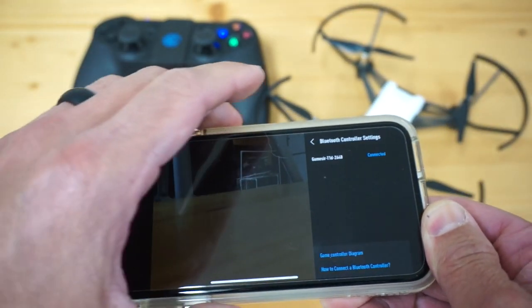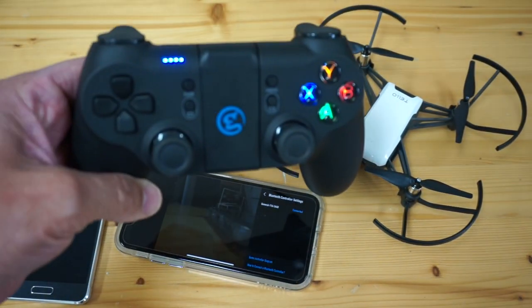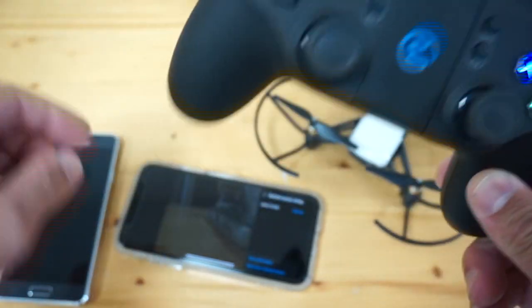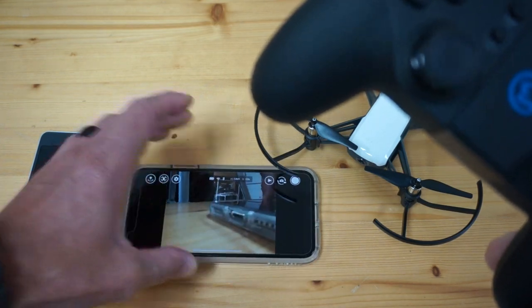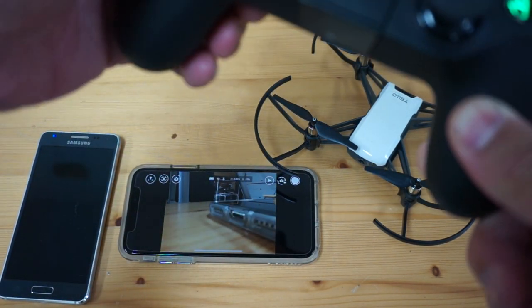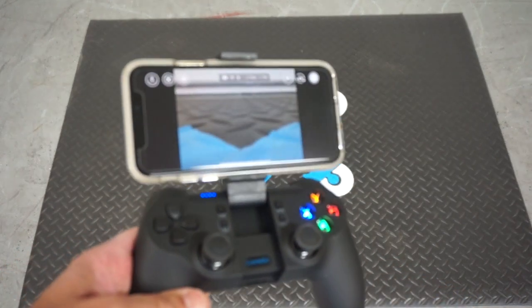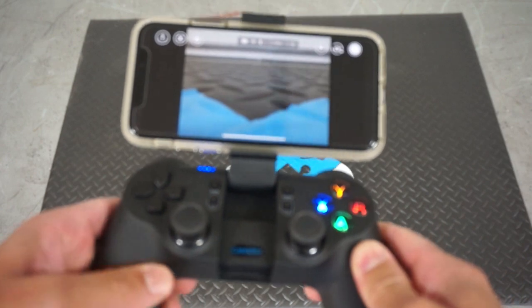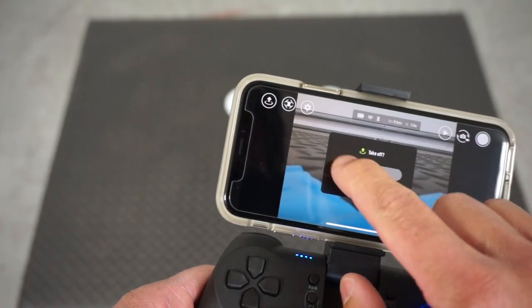If you're not familiar with how to go through the process, it could be a little bit frustrating. But you can tell that we're paired — my LEDs have gone constant. I'll close out of the Bluetooth controller settings and let's go ahead and give this a test. I have Tello on my little launch pad and my iPhone is nicely docked into the GameSir. I'll go ahead and take off with the take-off button.